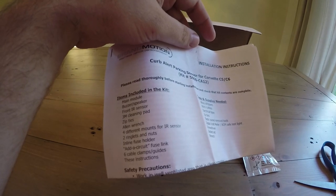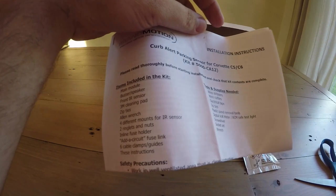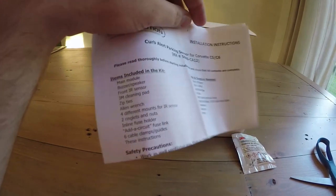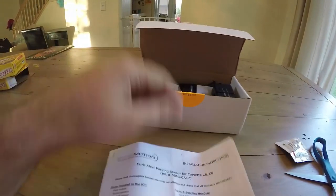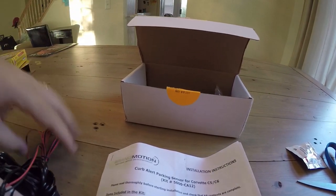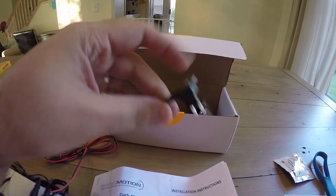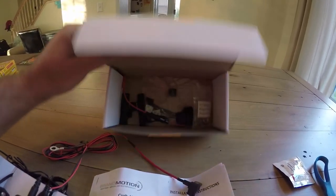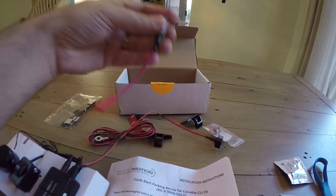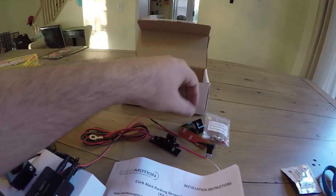Items included in the kit: the main module, buzzer speaker, front IR sensor, 3M clear pad, zip ties, allen wrench, four different mounts for the IR sensor, two ringlets and nuts, inlet, and fuse holder. I'll probably need a different circuit fuse link than what's in the box because we use micro mini twos. But I can still use this fuse and just get the right connector — I actually have quite a few of them from my black fuse setup.